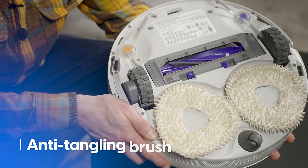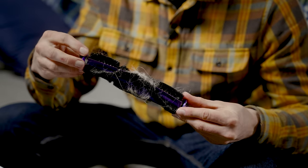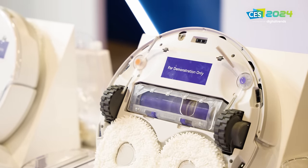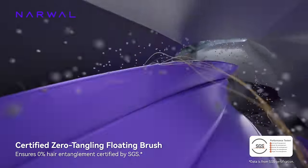Flip the Frio X-Ultra over and you see the other main innovation: an anti-tangling beater brush. If you've ever snipped hair out of one of these, you know what a problem it can be — a piece of hair gets coiled up around a conventional brush and just spins until it's absolutely tied around the thing. Narwhal's brush is more like a cone; it still picks up hair but the design migrates it to the free-floating end where it gets sucked up. After several weeks of use, I haven't cleaned anything off of it. My wife has long hair and it definitely used to get bound up in the old Narwhal — not anymore.